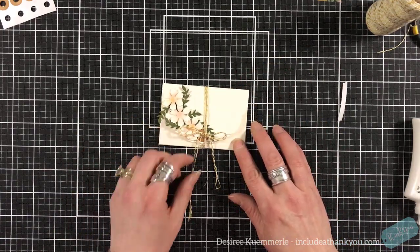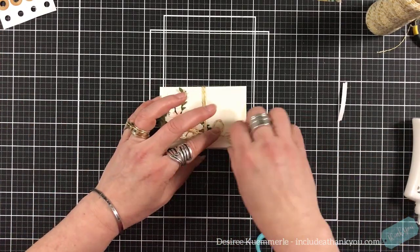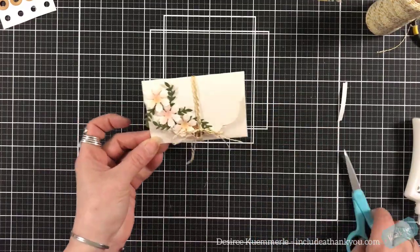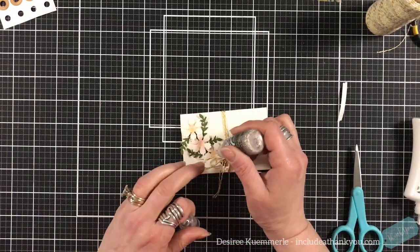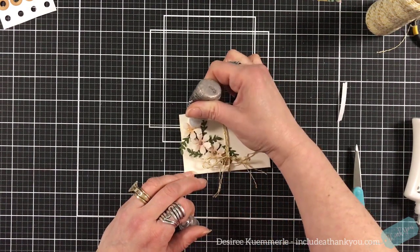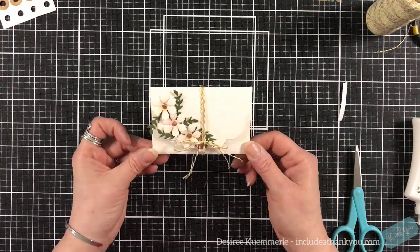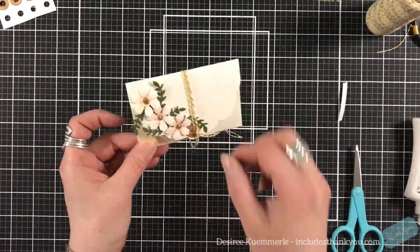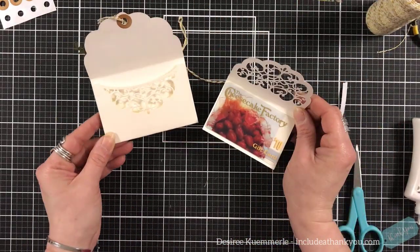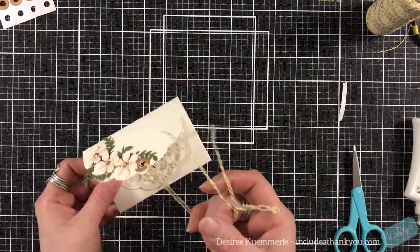I'm going to trim off the excess so that it's even. And that is our envelope — but we've turned it into a gift card holder, very simply. I'm going to add some gold stickles to the center of my flowers, and I think that's just the perfect accent. This is perfect on top of a gift, or if you just want to hand it to somebody to say thank you or give it to them for the holidays.